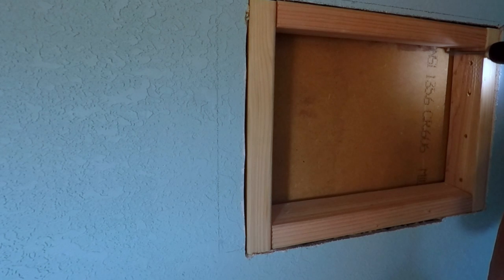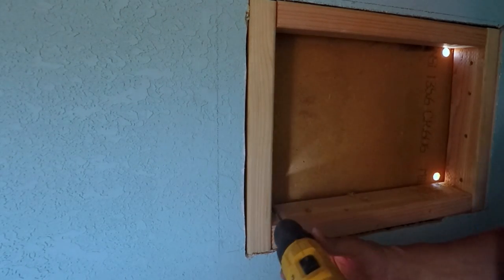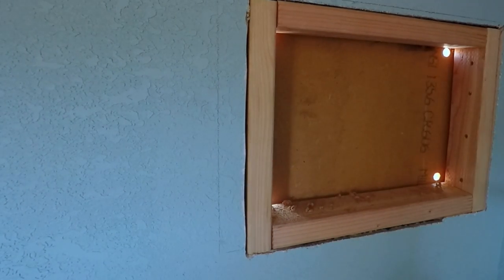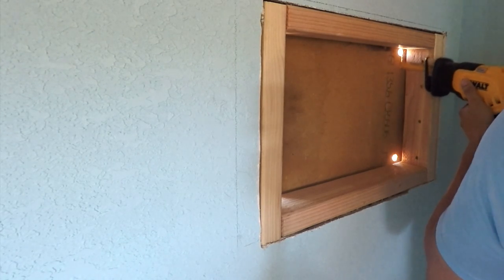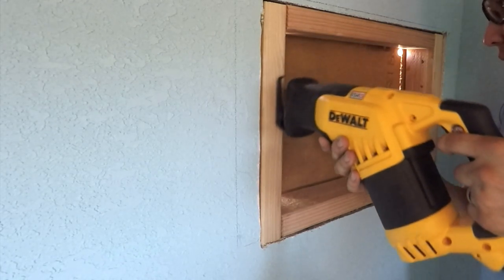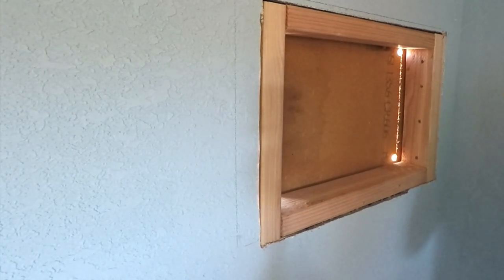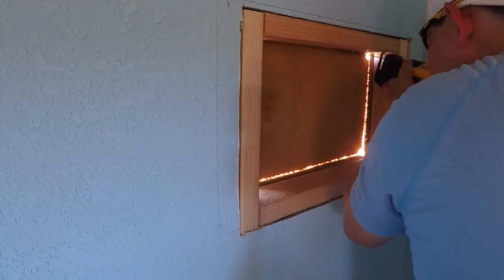Now that I have access to the exterior wall of the shed, I used a spade bit and drill to punch out the corners of where the frame is, because I'm going to use a reciprocating saw to make my cuts. This is a DeWalt reciprocating saw — it cuts with ease and works great for multiple things: cutting trees, PVC piping, getting through studs, or making cuts like this. That's why I made those corner holes with the spade bit — so the blade can fit and then make my cuts.